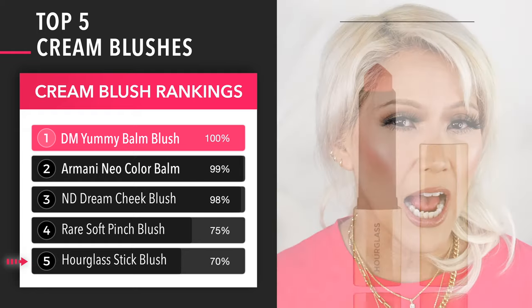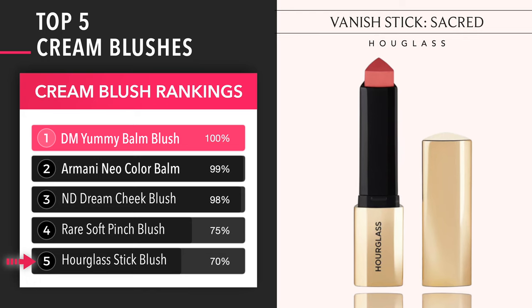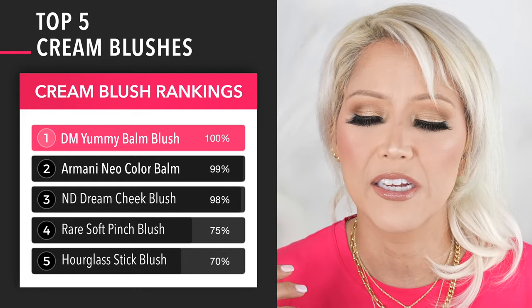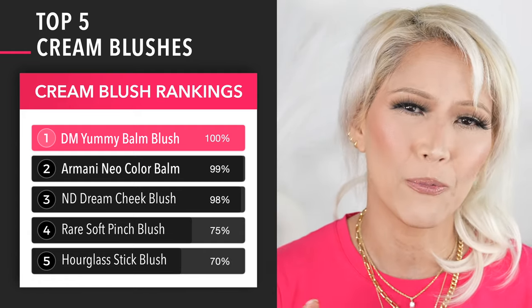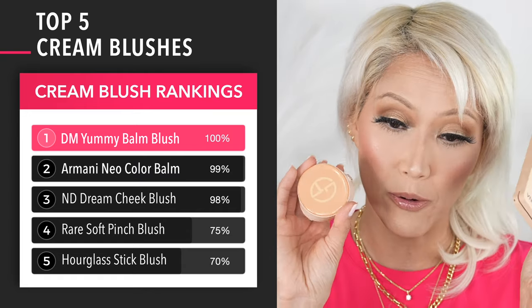And then the Hourglass one would be my final one — those are the only cream type blushes I'd continuously go to. You guys know I always put cream blush underneath my powder because blush is the first thing to go.